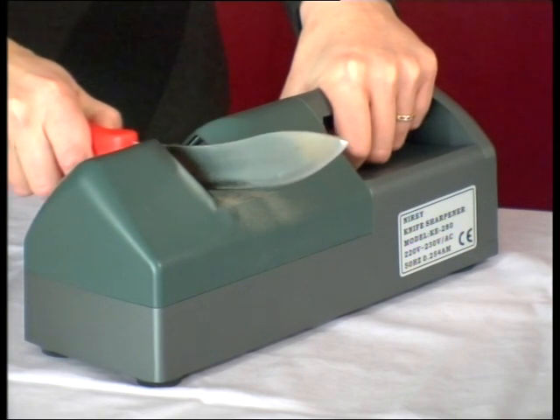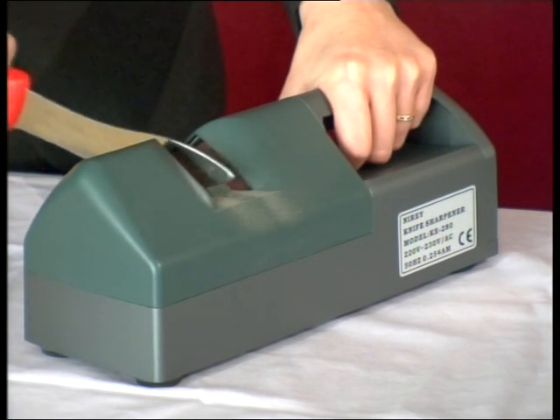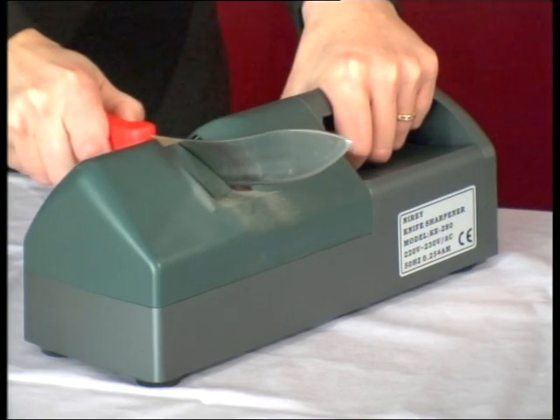Stage 2 requires a down pressure of 0.6kg. This time the load on the motor is slight. You can hear the difference.